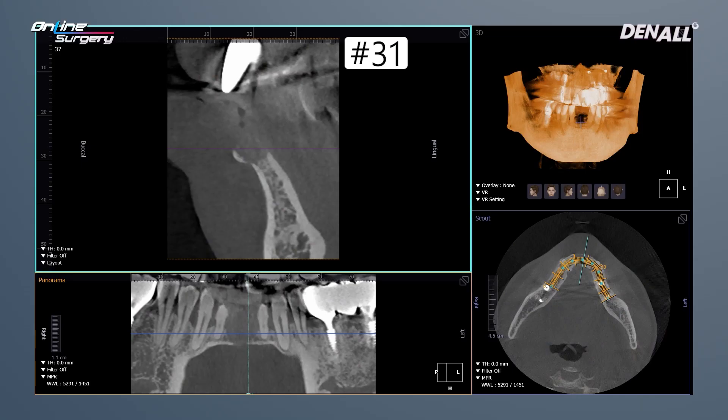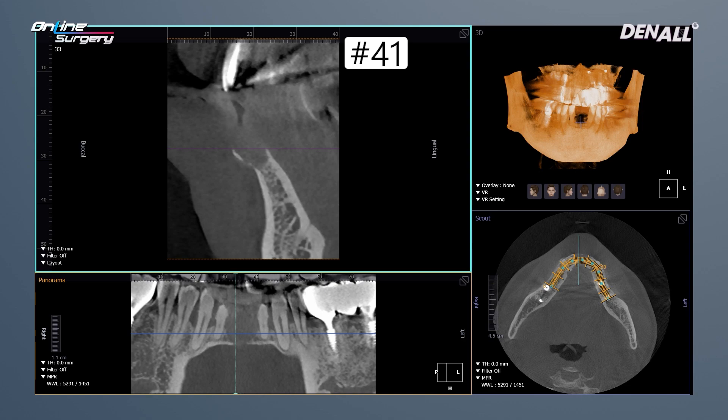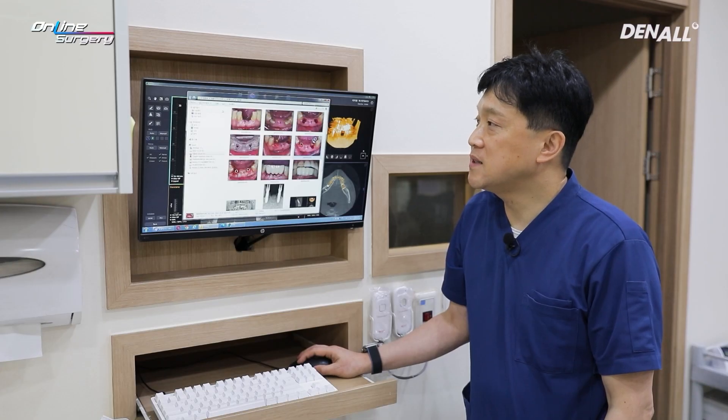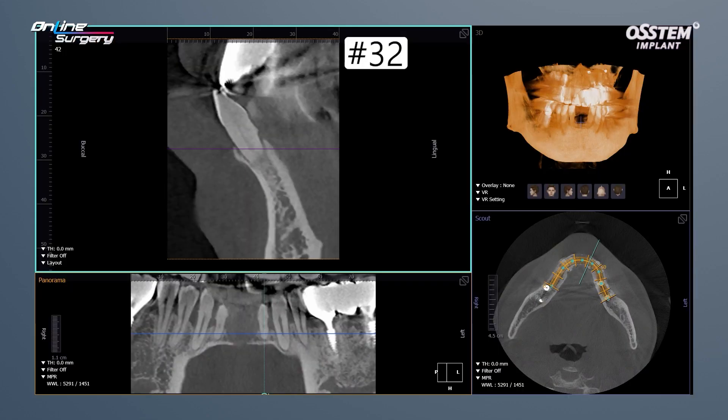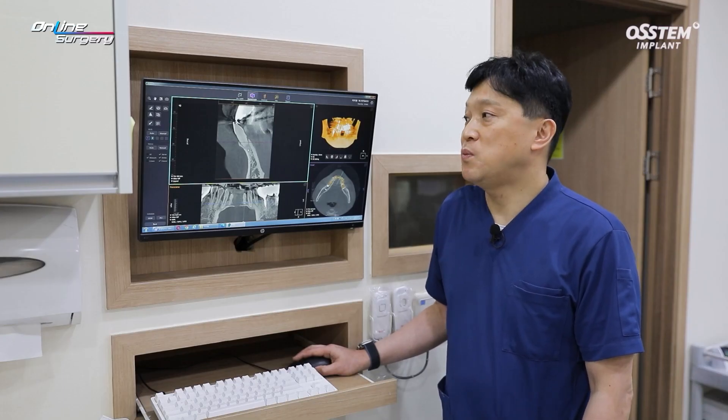If you look at the x-ray, this is the CT before surgery. Numbers 31 and 41 — you can see that extractions have been done but healing is not fully complete. Numbers 41 and 31 extractions were done, but the extraction sockets are not fully healed. In number 32, there is a very short root.